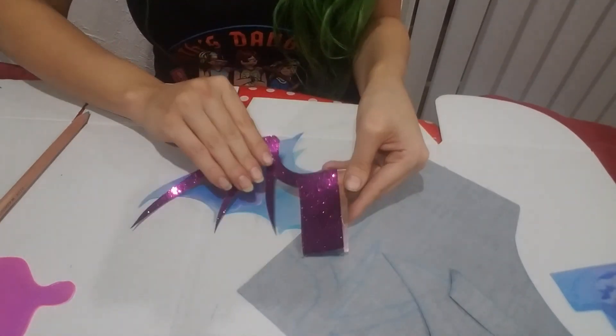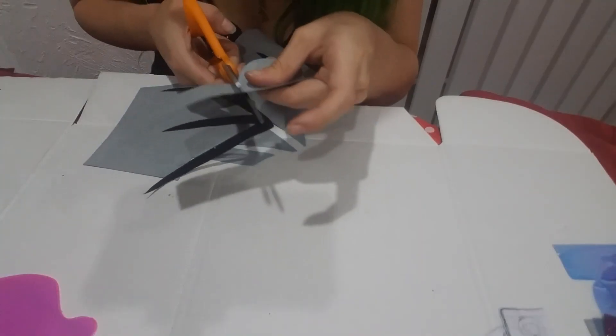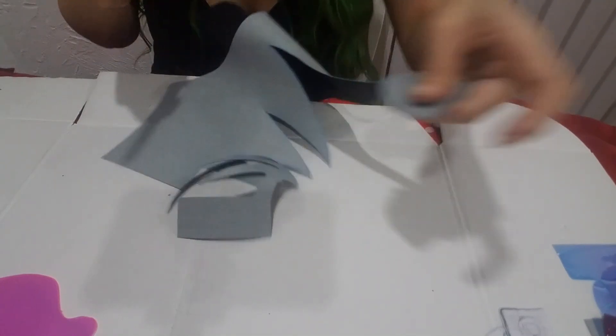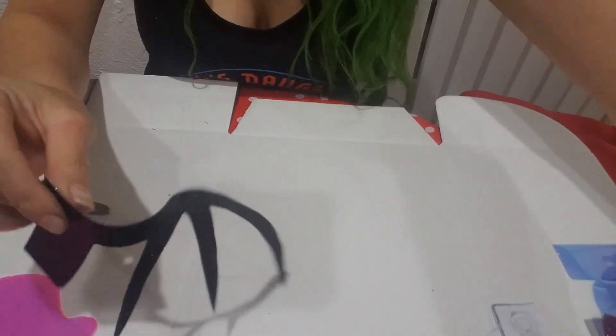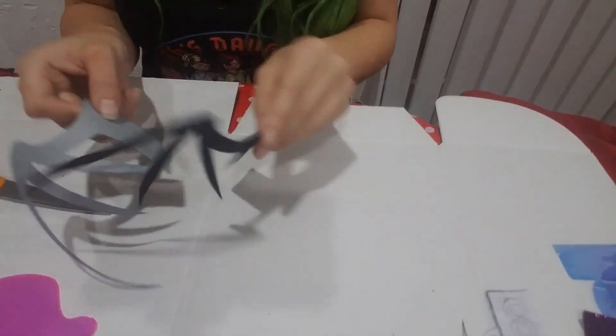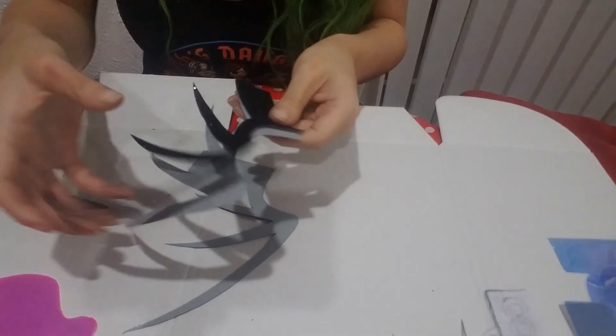But in case you want to make two colors, don't glue it down just yet. Trace and cut out the design again in another color, then compare the two cuts. You want to make sure they're as similar as possible before gluing to the vinyl.